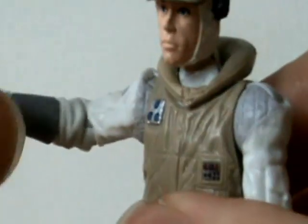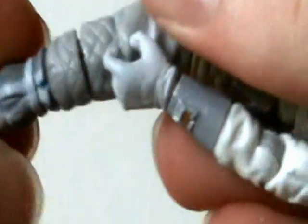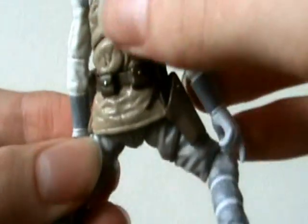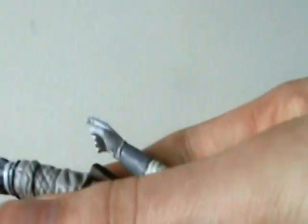Articulation includes a ball-jointed head, ball-hinged shoulders and elbows, swivel wrists, ball-jointed waist — which I was really surprised to see — ball-hinged hips, ball-hinged knees, and ball-hinged ankles. You can do some really cool poses with this figure, like the splits. Very cool figure, very nicely articulated, and overall just really impressive.